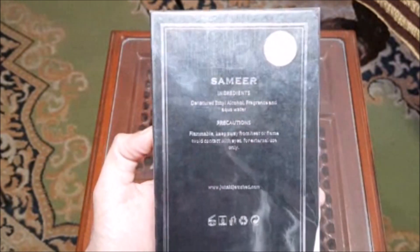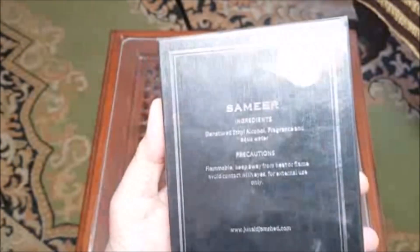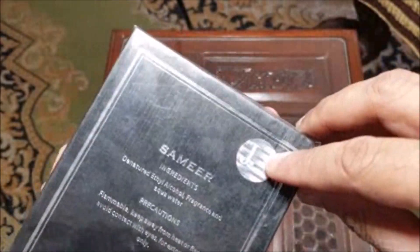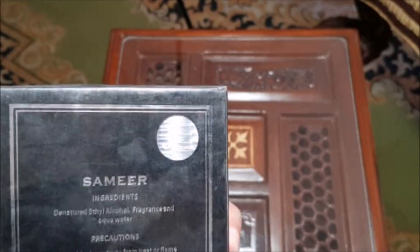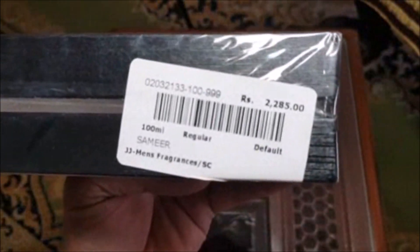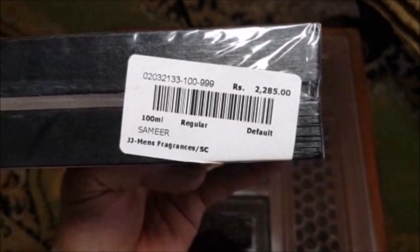It lists ingredients including ethyl alcohol and everything. There is a holographic sticker on here signifying that it is a real J. product — you can see that if I zoom in. The price on the back is I think 2,285 rupees.